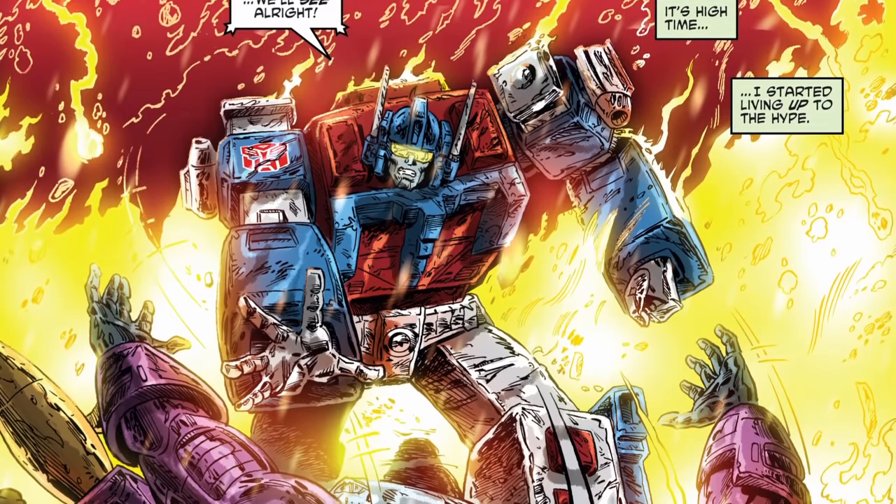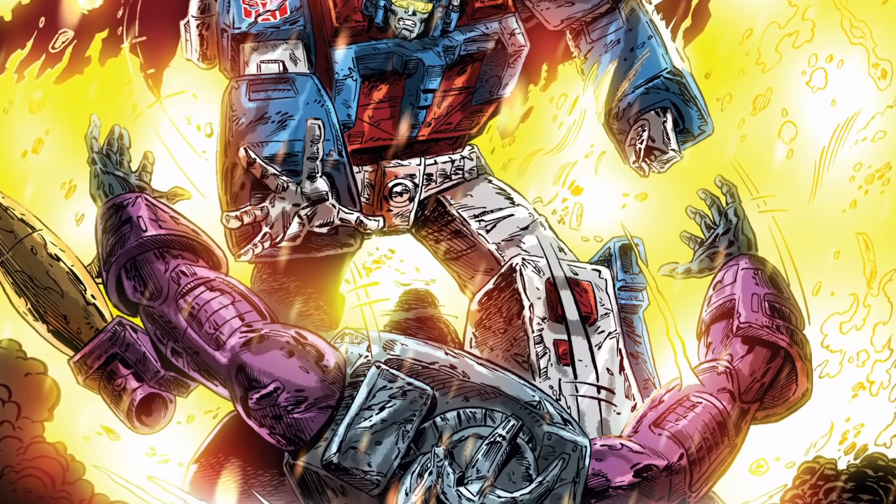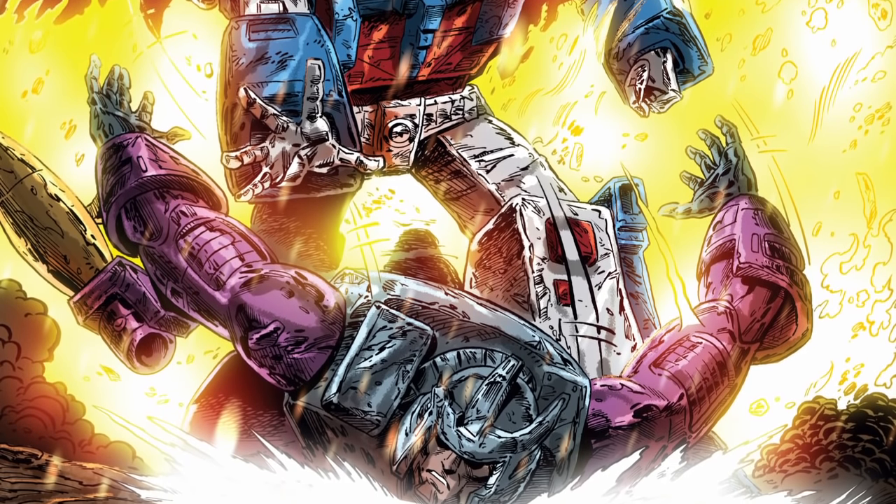Over twenty years later, though, IDW Publishing's sequel comic Regeneration One gave Magnus the final showdown with Galvatron the original series had failed to deliver.